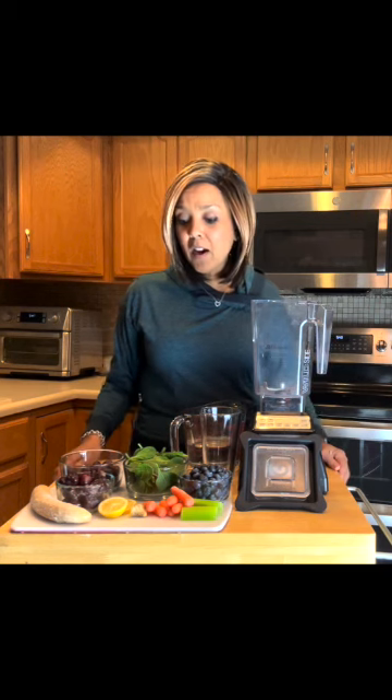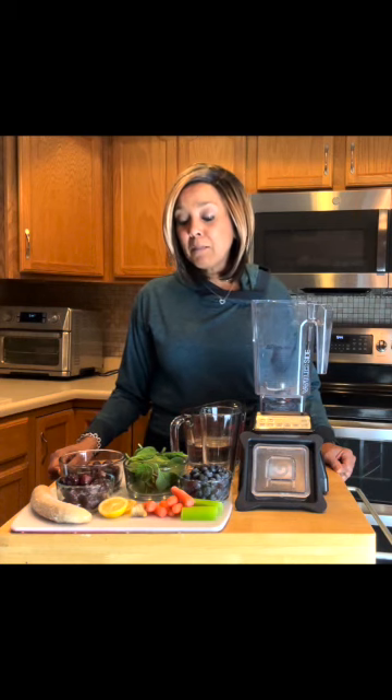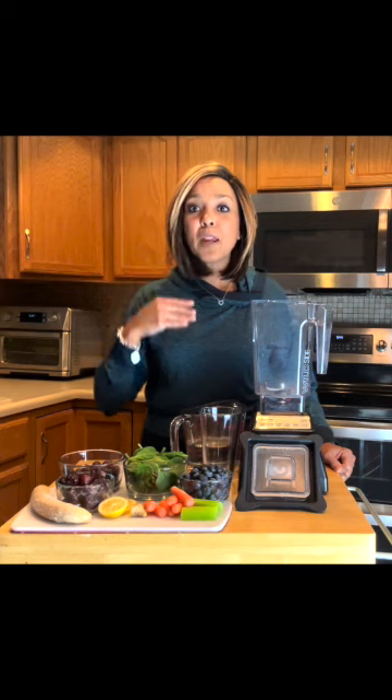Today what I have on my cutting board is a rainbow of colors, a rainbow of fruits and vegetables. I've termed my smoothies 'Rainbow Juice,' and I came up with that name for my son when he was a child to make it fun. I would always explain that it was super important for us to eat the rainbow daily — not only daily, but at every meal. It's great to incorporate the rainbow of colors.